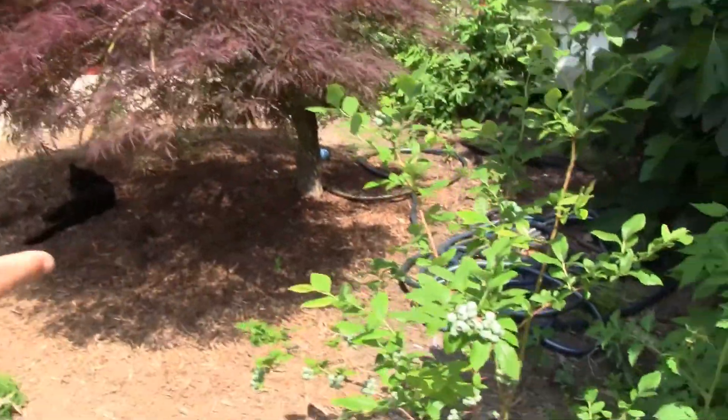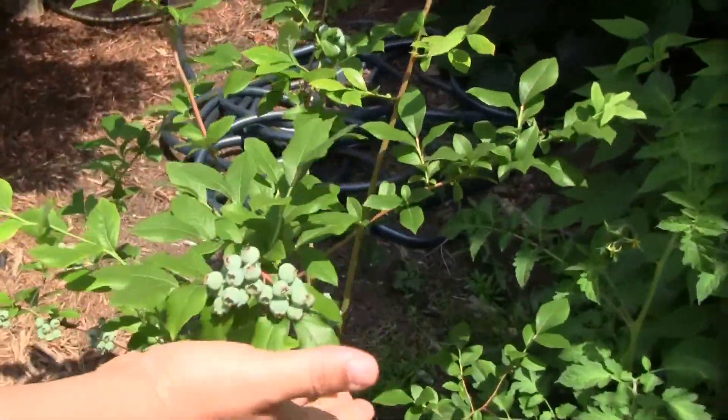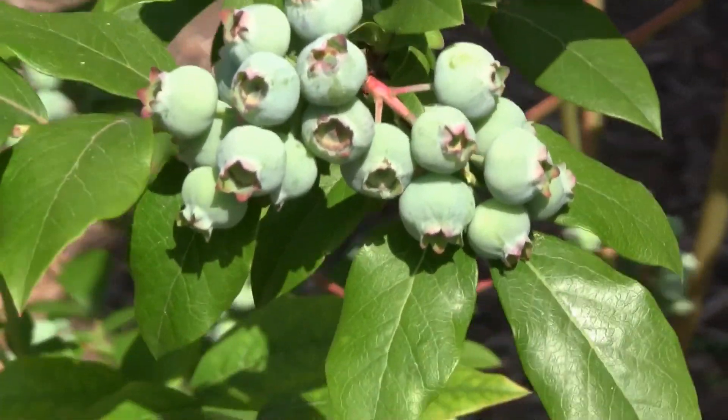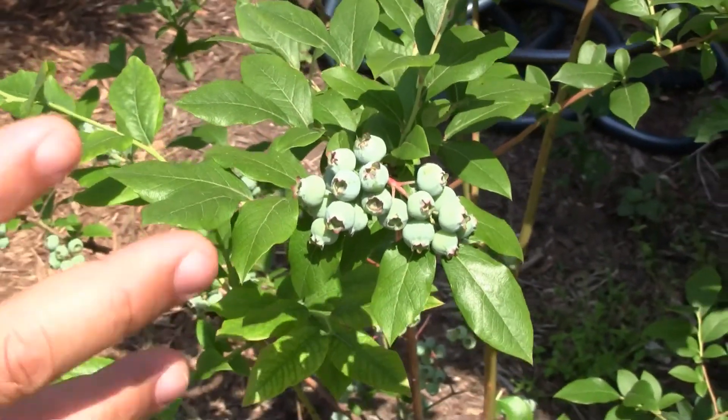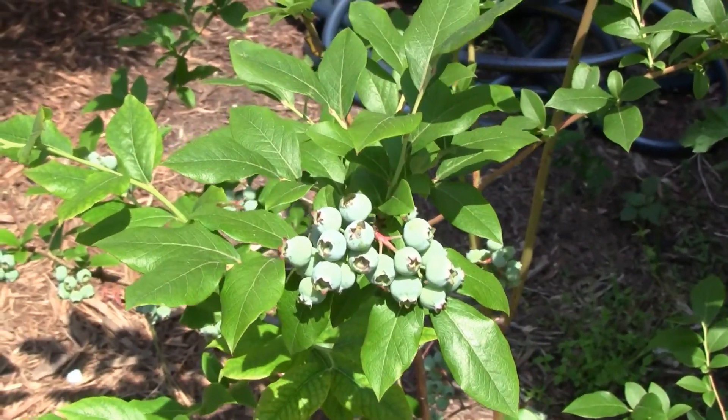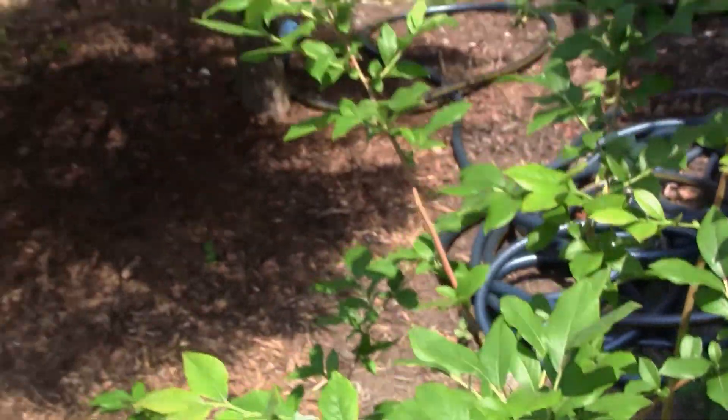Over here we got some blueberries. They're not ready yet — probably going to be ready in about a month or so. Blueberries really like acidic soil, so if you don't have acidic soil like me — I have sandy soil — you might want to put some peat moss in there, maybe like a 50/50 mix of peat moss and rich organic soil like leaf compost.